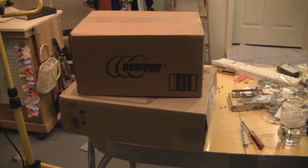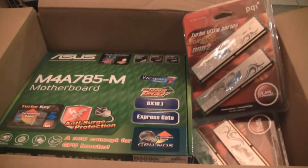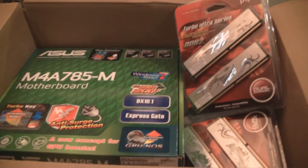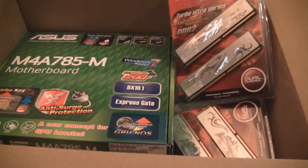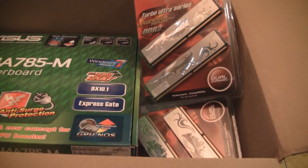Building a budget PC with parts purchased from Newegg. This is going to be a quad core. You know what's funny about this budget build? The motherboard is better than the motherboard I put in my hex core system in my last video. I bought all these cheap 1GB sticks of RAM because that's the way to do it cheaply.